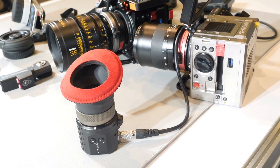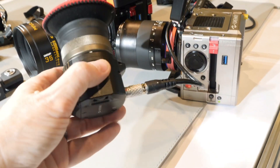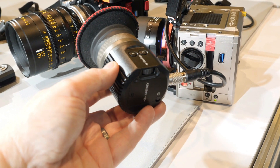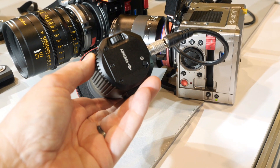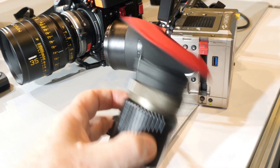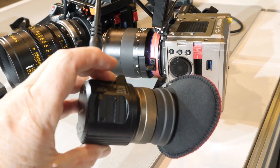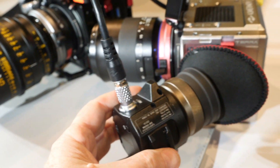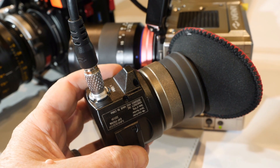This is a whole new viewfinder for KINFINITY cameras. It's a full HD micro-OLED inside, with an internal structure using an FPGA driving circuit for the micro-OLED screen. We designed the optical lens so that there's nearly no distortion at all. It also features low power consumption and is very lightweight.